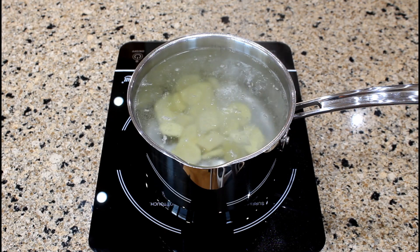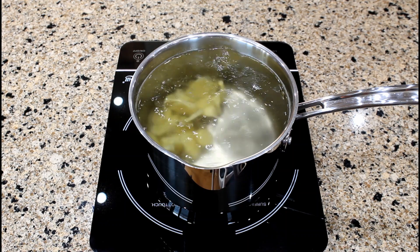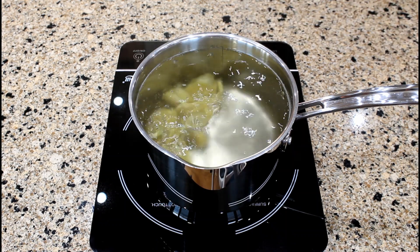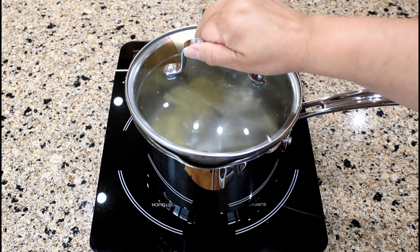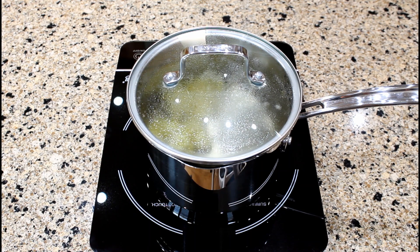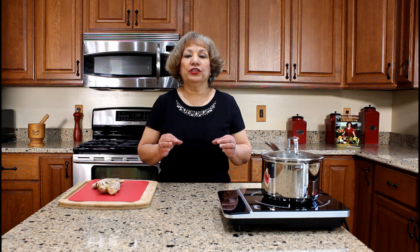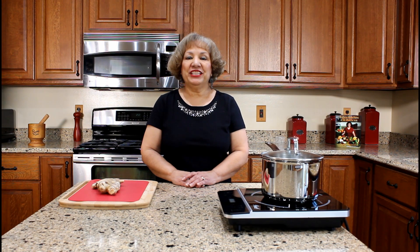Continue boiling for three minutes. After three minutes of boiling, reduce heat to a simmer. Cover the saucepan with the lid and simmer for 30 to 40 minutes. The longer you simmer the ginger, the stronger the tea will become. For my taste, 30 to 40 minutes is sufficient. At this point, you can also add one or two cinnamon sticks to the saucepan if you so desire.